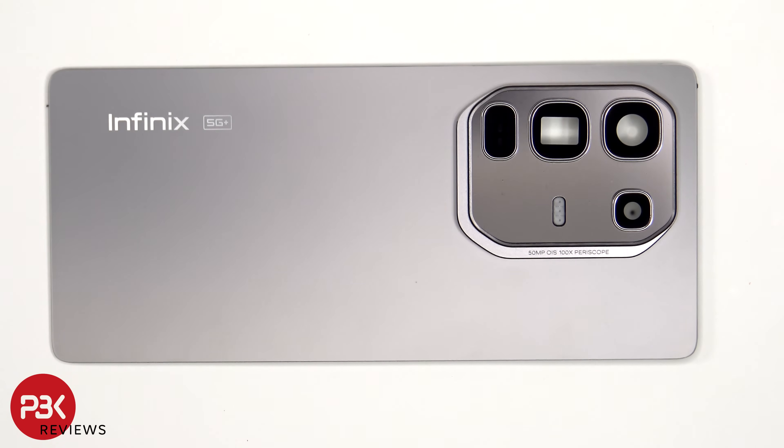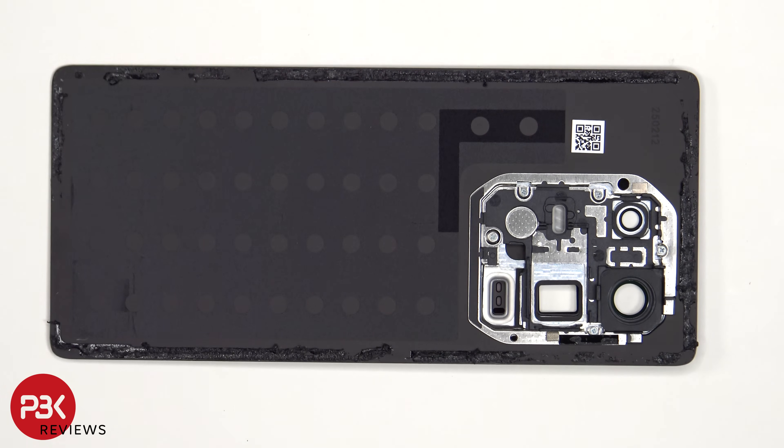The camera lens covers can be replaced by applying heat and gently prying them off, so you don't have to take apart the back plate to replace those. But if you're planning on replacing the entire camera bezel, there are 5 Phillips screws which need to be removed in order to pry off and replace that.